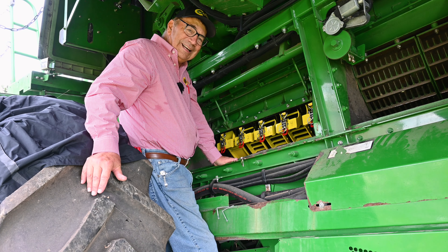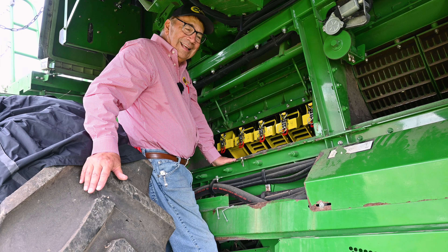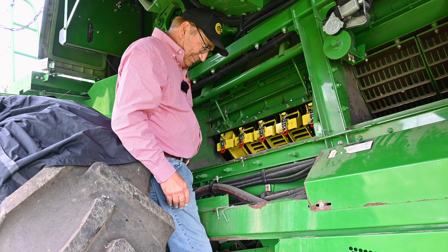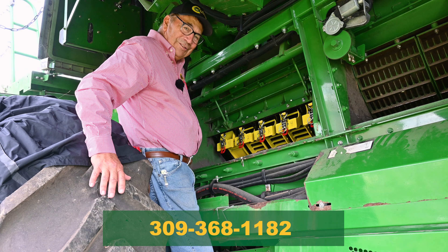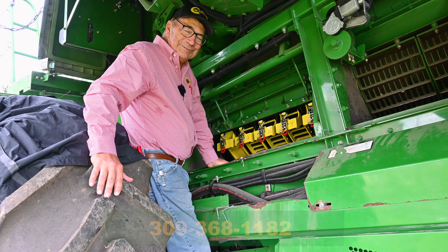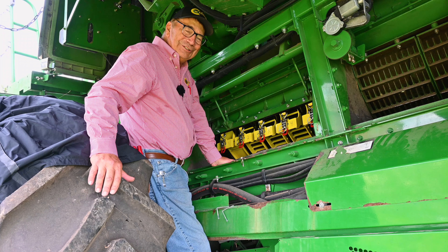we will have these displays and we can show you in person how all of this works. And last but not least, if you're having trouble or you have any questions, give me a call on my cell phone, 309-368-1182. Hopefully, we'll be able to help you fine-tune your combine so that you can get peak performance this fall.